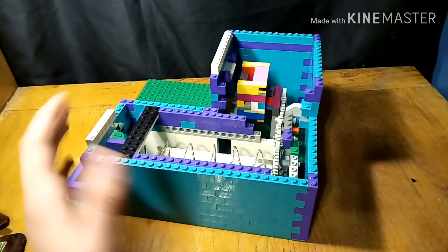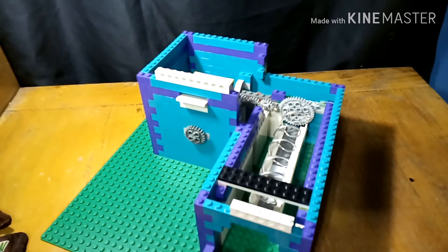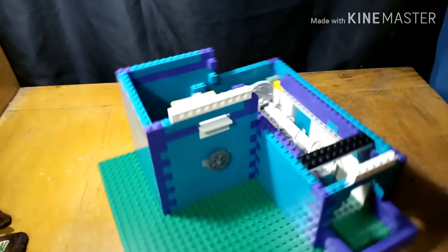I just need something around the whole thing because I just wanted to show off the mechanism really. After I built the mechanism, I didn't really feel like building some walls.